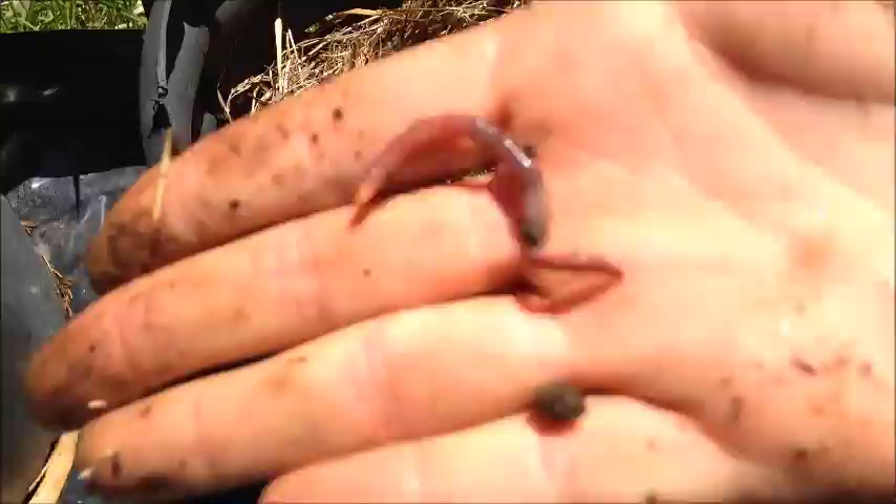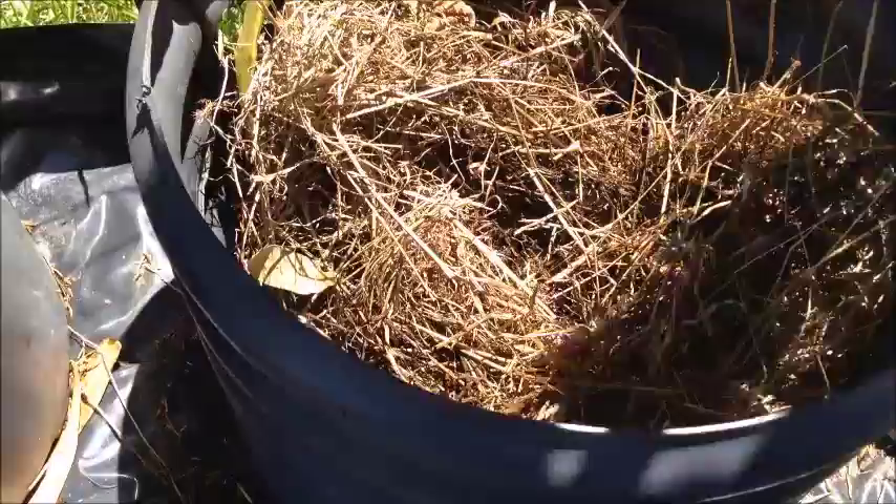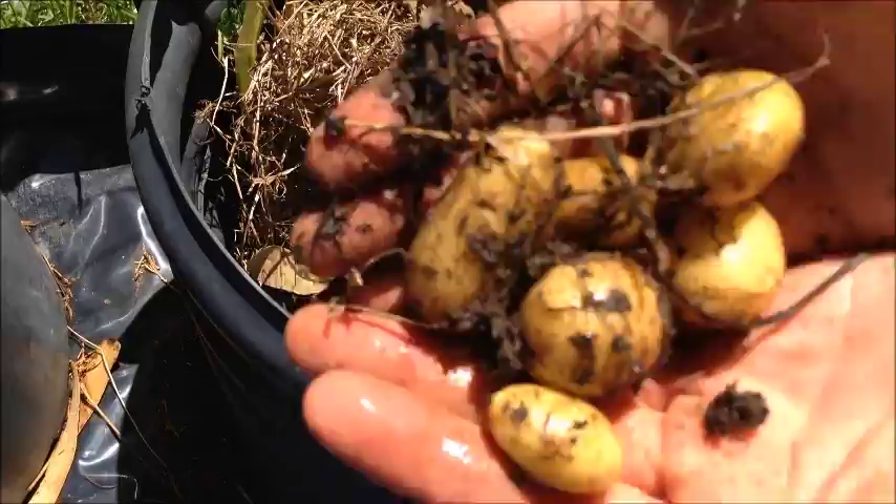Oh yeah, got a few small potatoes. Oh actually quite a few worms there. Got some little potatoes. That's a nice worm. Seems to be a few of them. Got more around here, got the small ones. Not bad from the first one. A few crackers. That's not bad actually. Little potato.